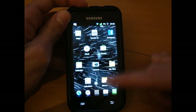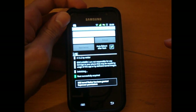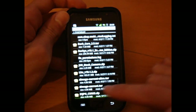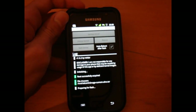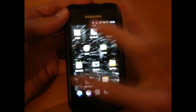Now we're going to go back into SGS kernel flasher. We're going to choose the kernel, go back, go down and get the current ultra version this time, and flash kernel. There we go — I'm on the ultra version now. That was very simple, very easy to do.